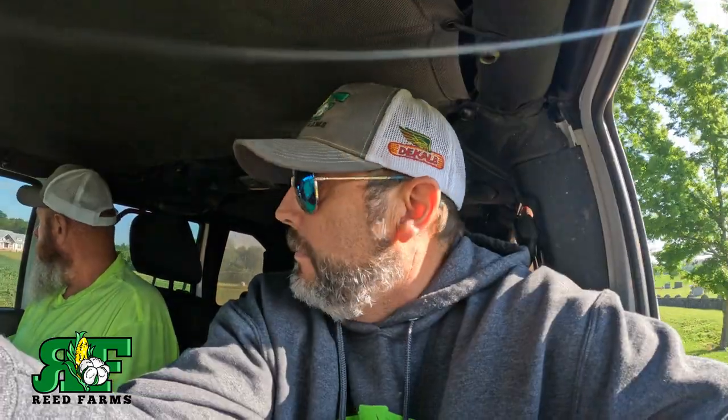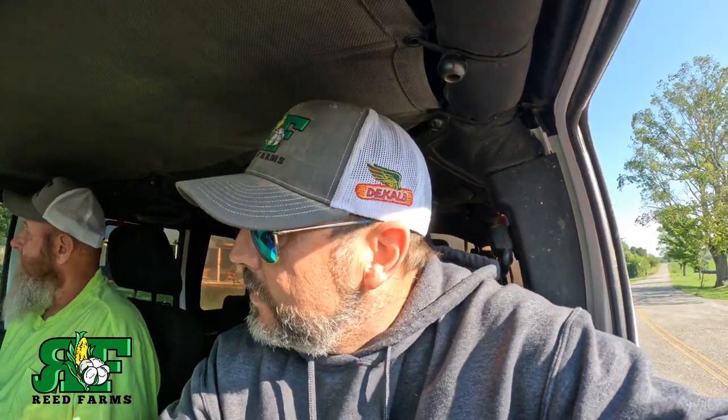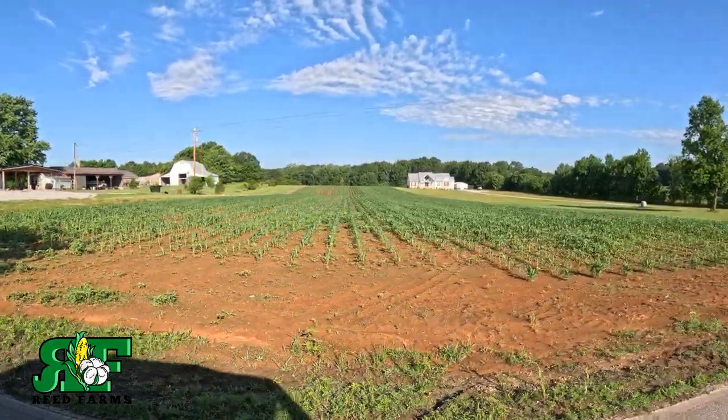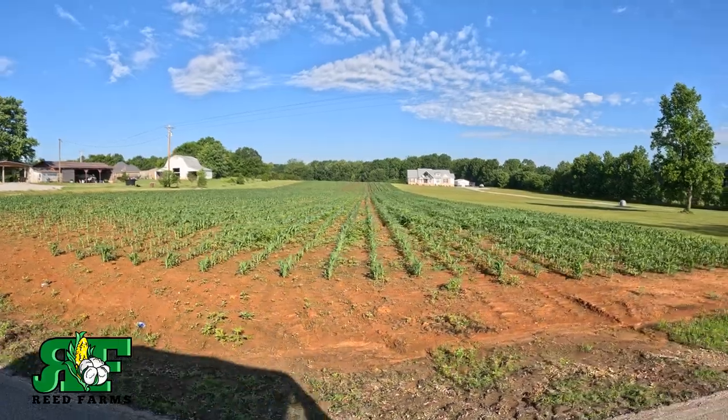Alright guys, we just got out riding looking at everything. It is still extremely wet — it needs to dry up bad, we need to be spraying. Everything's growing up. We'll keep getting here to clean it up, but we went from everything being super good-looking to everything just looking like turds now. It has rained for two weeks solid, extreme amounts of rain. I mean the crops look good, they just feel...